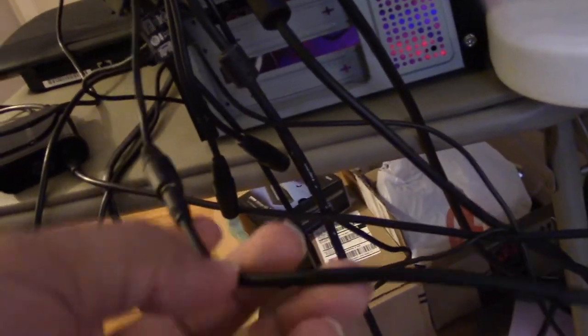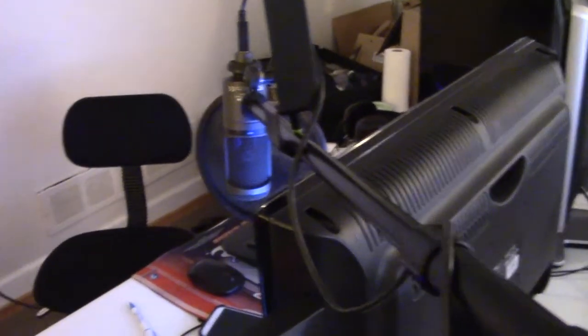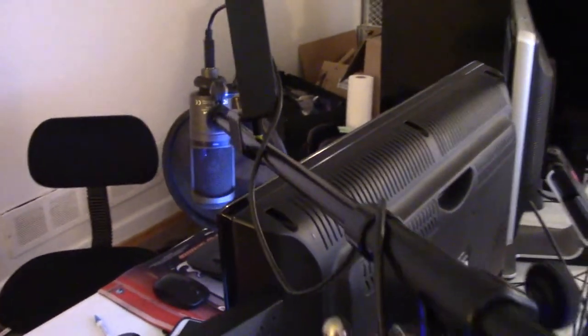Those are the only two things I had to go buy outside of what came in the box — a splitter and an extension cable. This is only for my purposes because my headphones are all the way over there connected to my gaming computer, and I need to be able to hear everything through the streaming computer. I also have my good USB Audio-Technica microphone connected to the streaming computer, so XSplit can use it for nice audio recording. There's still more testing to do — I might end up moving the good microphone back to the gaming computer, but I'm not sure yet.